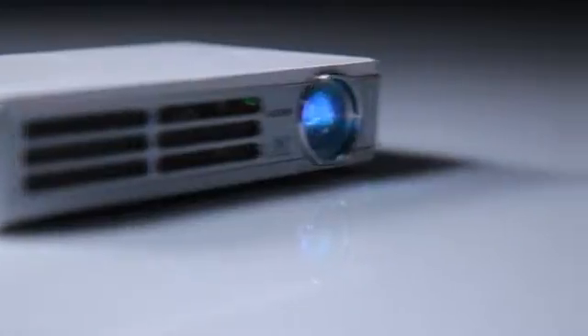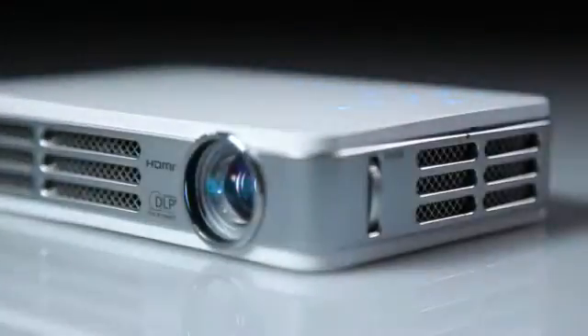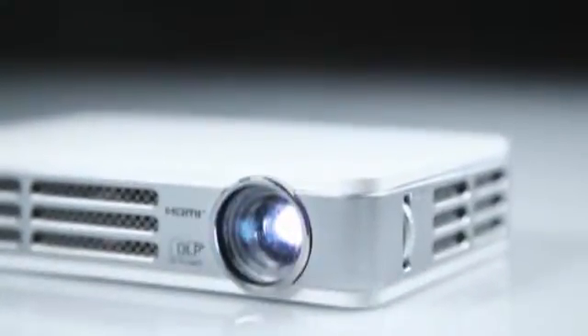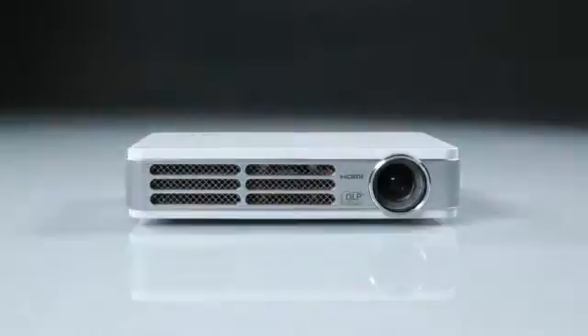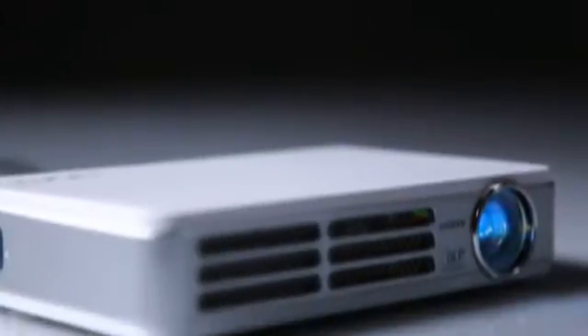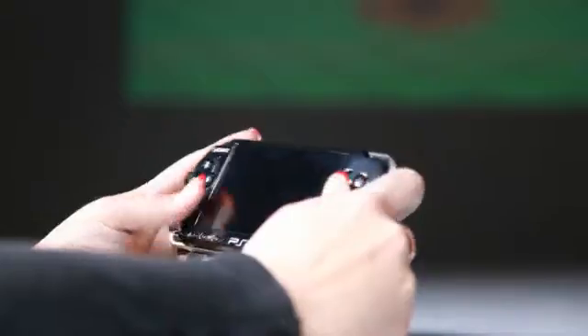The CUMI is Vivitec's innovative high-definition LED Pocket Projector. With brightness of up to 300 lumens and at 1.4 pounds, the CUMI is a bright and super portable projector that can be used in a variety of ways. The CUMI LED Projector is a versatile projection device that can be used with a range of mobile products for home, work and play.